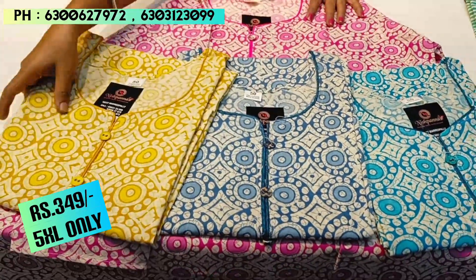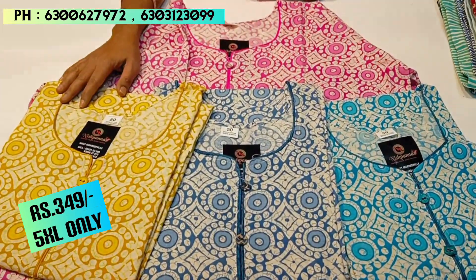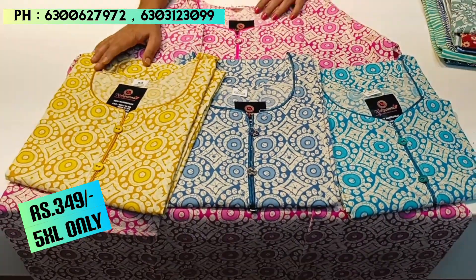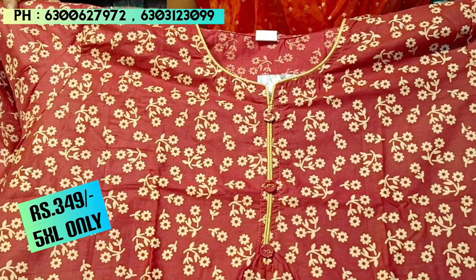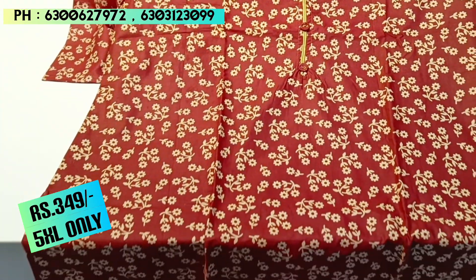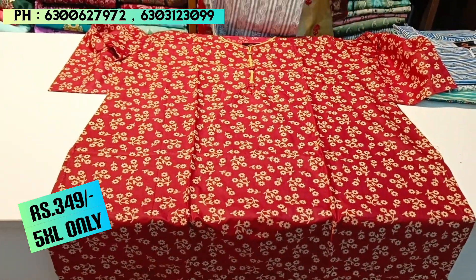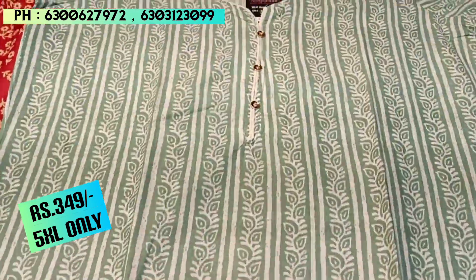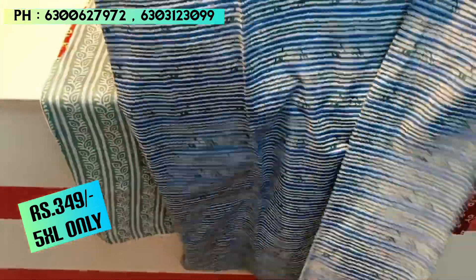I will show you the color options — we have 4 colors in this collection. We have other designs available as well. If you want a screenshot of these pieces, you can see them via WhatsApp or video call.